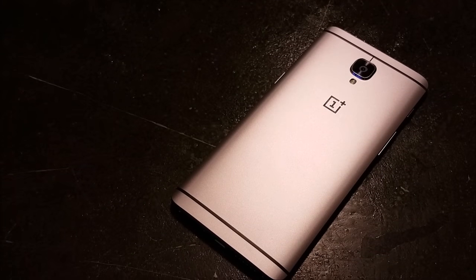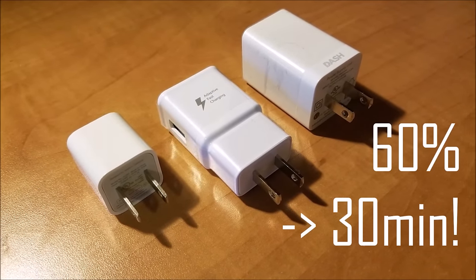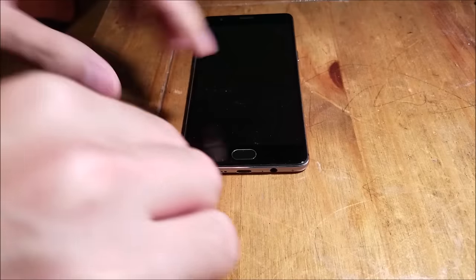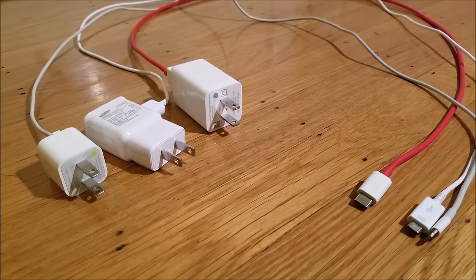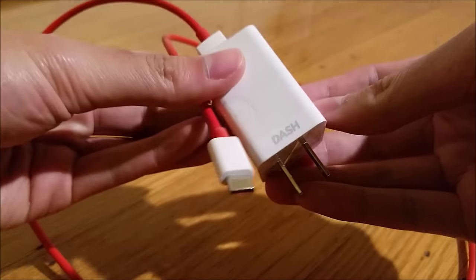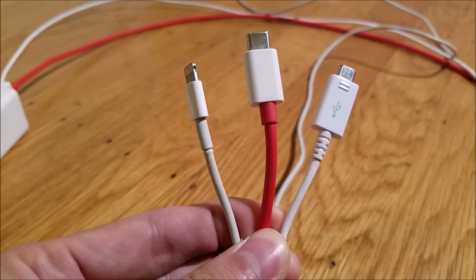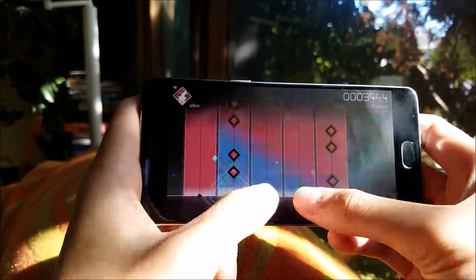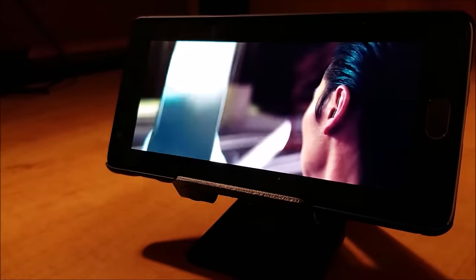Last but not least, I want to talk about OnePlus's proprietary Dash Charging capability. When they promise a day's power in half an hour, they're not kidding — I get 60% battery in just 30 minutes, which is about 20% faster than Qualcomm's Quick Charge technology. The standard Quick Charge applies high voltage to increase the flow of power. In contrast, Dash Charge uses high current to produce power, which is why the cable is made a lot thicker than others. The downside is that you can only use OnePlus branded charging brick and cable to utilize this technology. With Dash Charge, I only charge my phone in the morning and the middle of the day — for just 30 minutes, you are good to go.